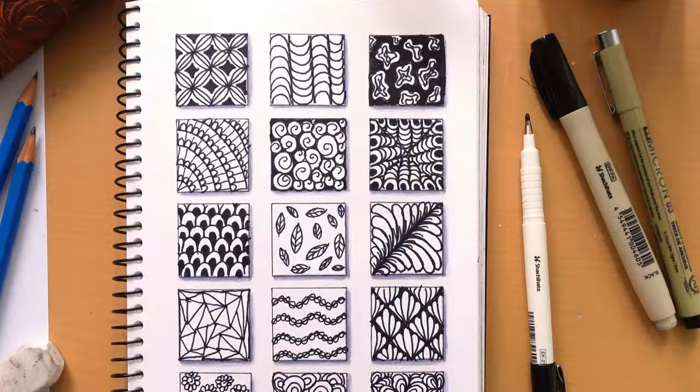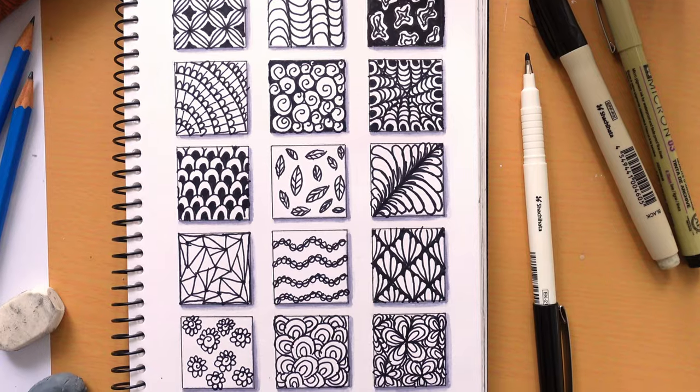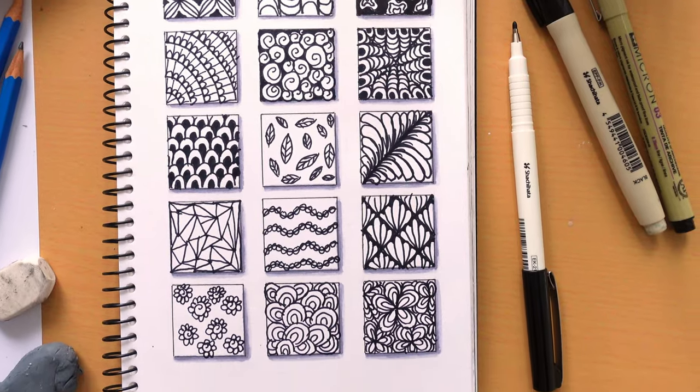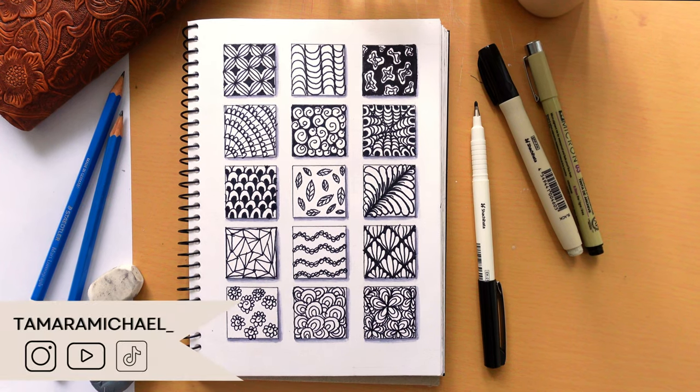Okay there you have it — 15 super easy, fun patterns that you can draw to help you de-stress, calm your mind, or when you're bored or stuck in a creative rut. Thanks so much for watching, I'll see you next time!